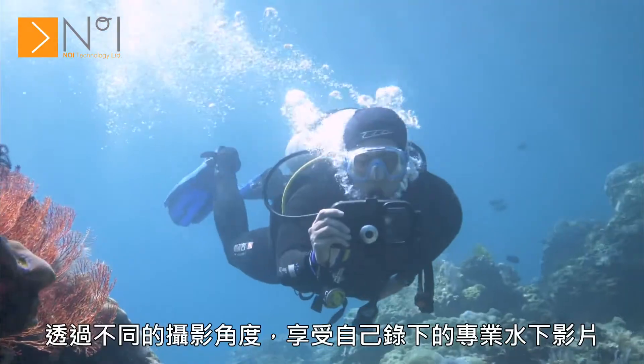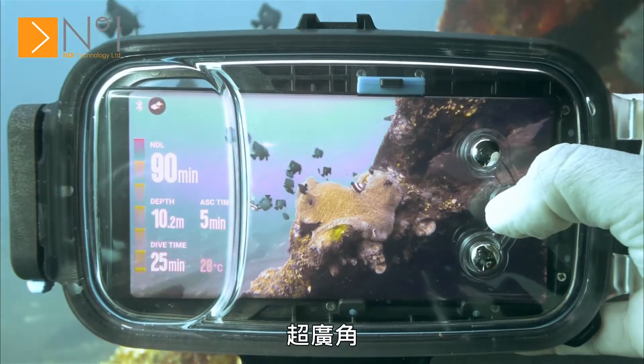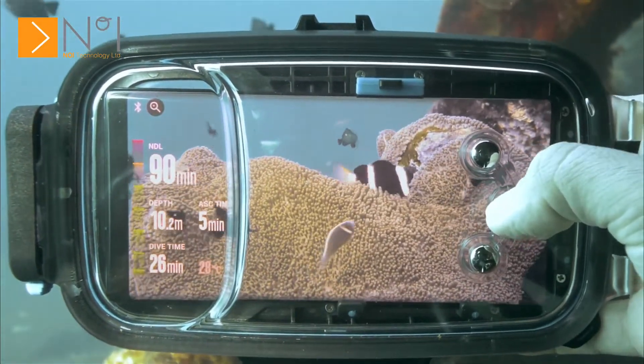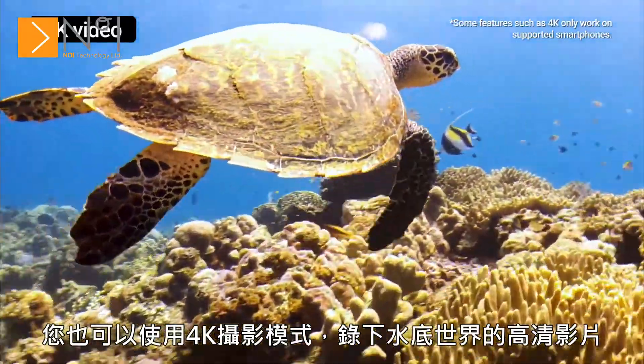Enjoy taking professional underwater videos with various angles. Diveroid provides four camera modes: ultra-wide-angle, wide-angle, zoom, and selfie. 4K video mode enables you to take vivid videos of the beautiful underwater ocean.